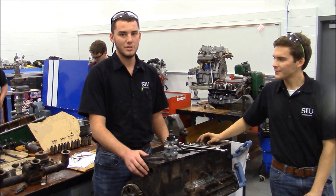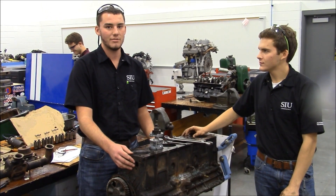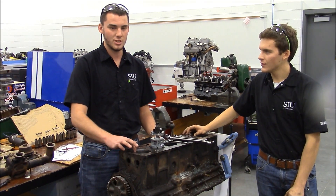I'm Nick Hogan, this is AUT150. Today we have a 1954 235 that came out of a grain truck and we're going to ream some ridges.